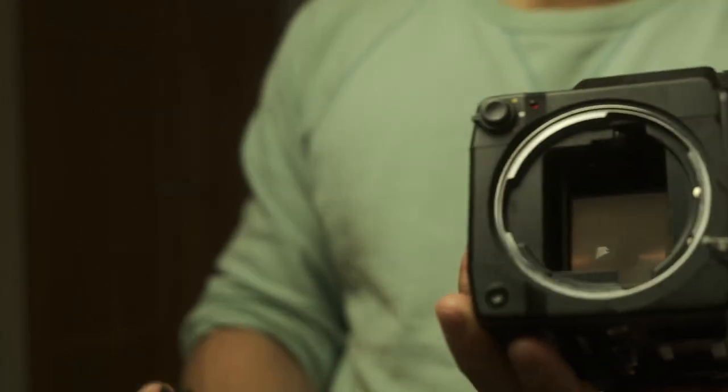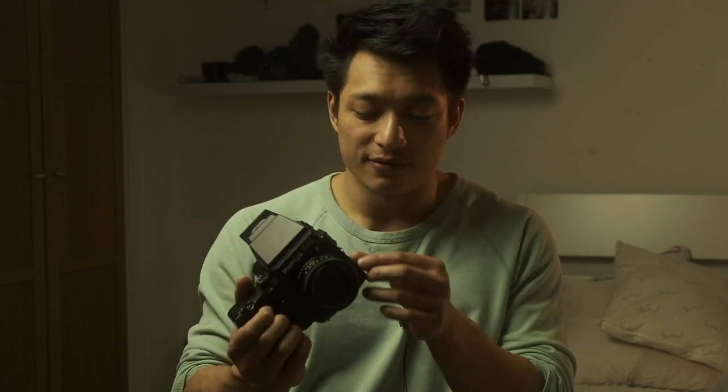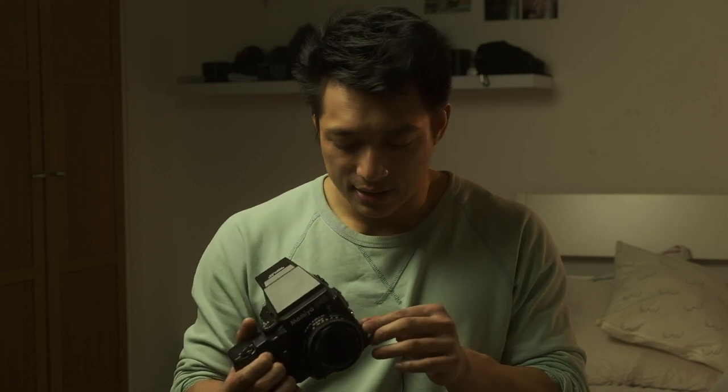There are quite a few versions of this camera: the 1000S version, the Pro TL version, the Pro version, and the Super — which is the one I have — and it's the most basic one with the least features.